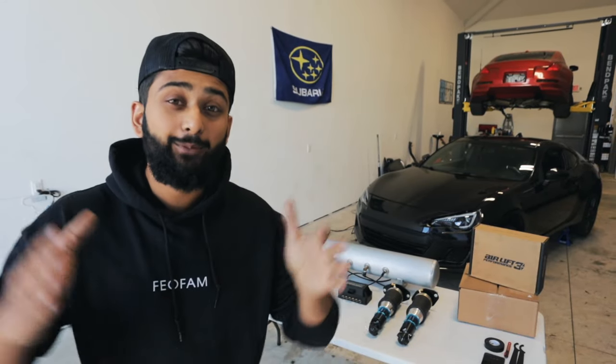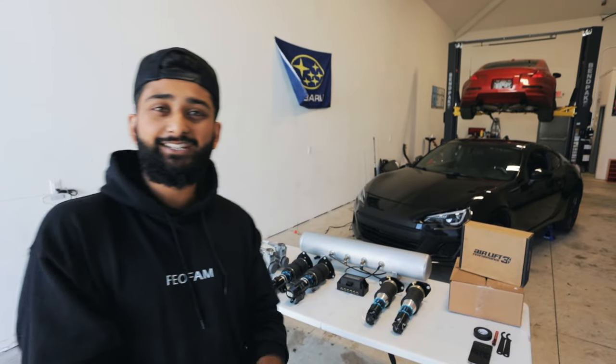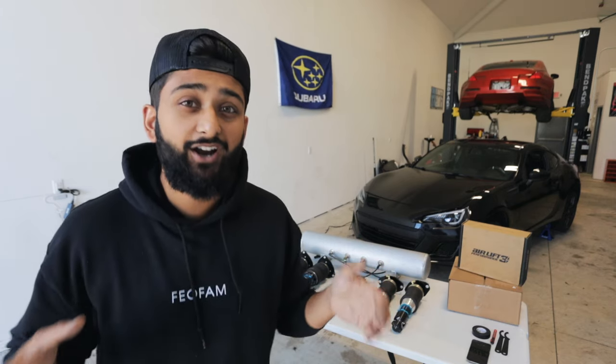So you want to install air suspension on your car but you don't know how. Well don't worry, because today we are going to be installing air suspension on the BRZ, and this video is going to be a complete guide on how to install air suspension on pretty much any car.